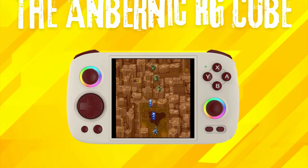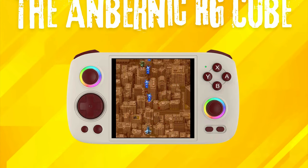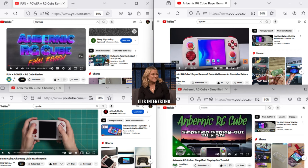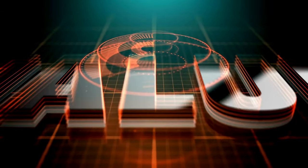Greetings all and welcome back to the channel. Today we're diving into the Anbenix RG-Cube, a handheld that's stirring up quite a buzz in the retro handheld community. Before we jump in, I want to make it clear that this video is based off of research and is not a hands-on experience. The facts presented are based off of the experience of a variety of hands-on reviewers on YouTube mixed with my research and opinion. Hopefully we still find some value from it, as I do endeavour to properly research the topics I make videos on.